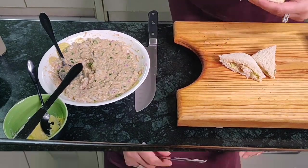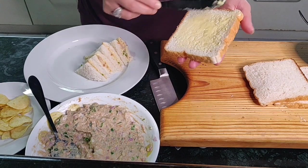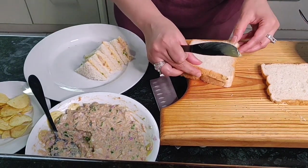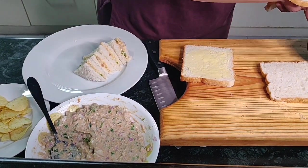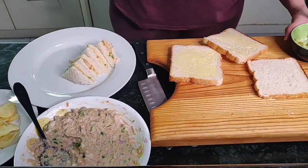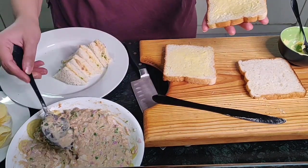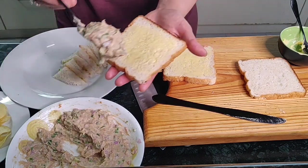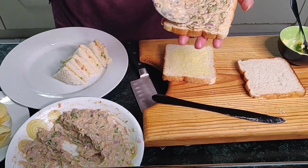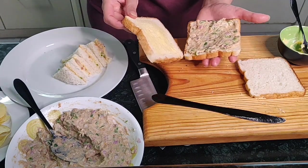That is your sandwich — let me show you one more time. Take your bread and apply a good quantity of butter, because that's what they do in restaurants — that's how it tastes so good. Make sure the edges of the two slices are matching; it makes it easier. Apply butter on the other slice as well. Now we've got two buttered slices. Fill up a spoon completely, place it in the center, and spread it nicely all the way to the edges, because we're going to cut those out. Match the slices and press down.